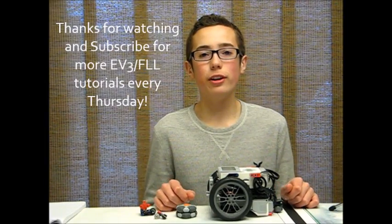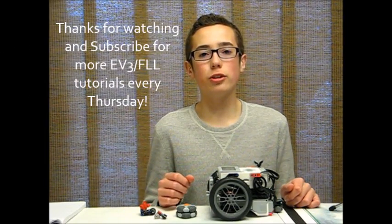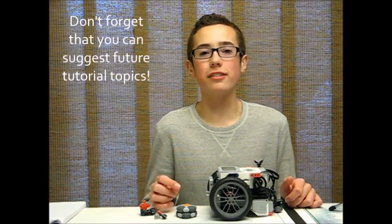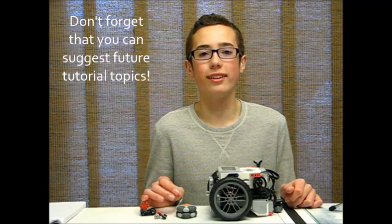Thank you for watching my tutorial video. If you would like to see more tutorial videos like this every Thursday, please subscribe to my channel, and don't forget you can suggest topics for future tutorial videos. Thank you and I'll see you next time. Bye!